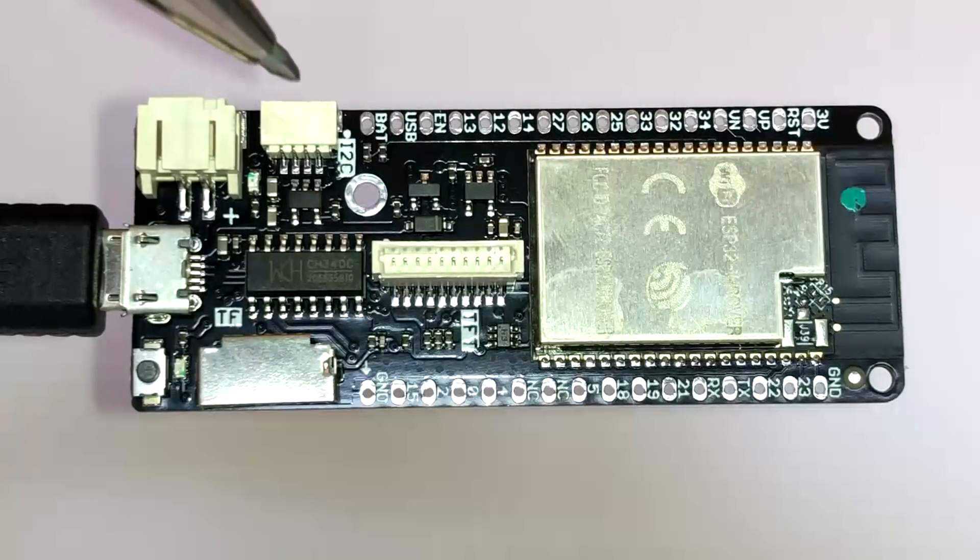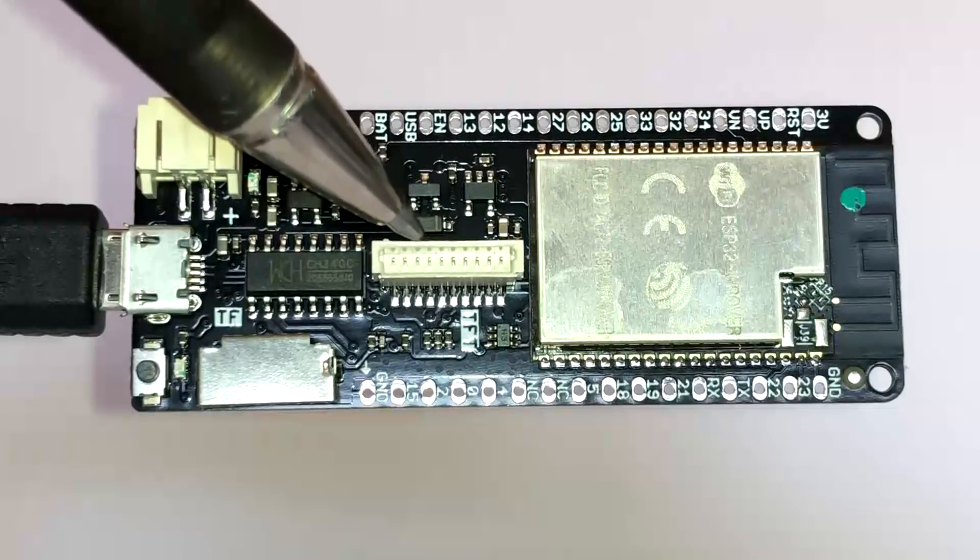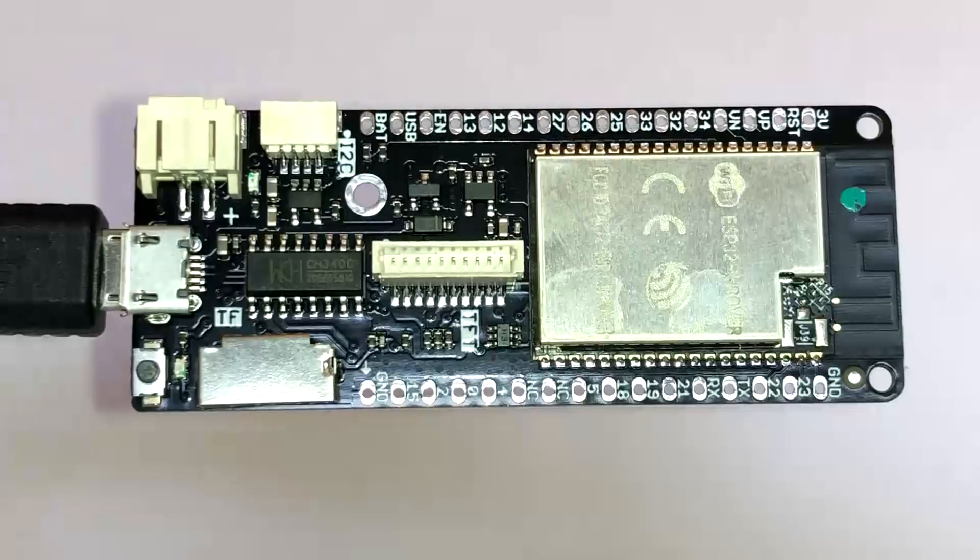It now adds an I2C connector with VCC, ground, data, and clock, and a TFT connector which provides all your connections for a display. There's also an updated lower-power UART, a CH340C.